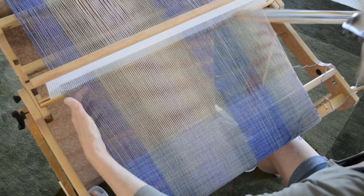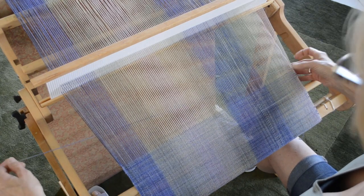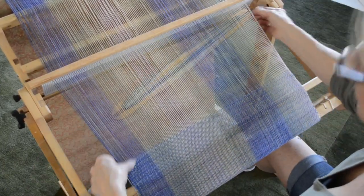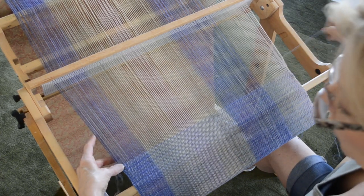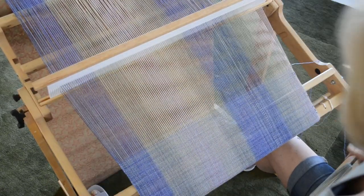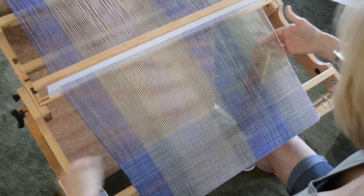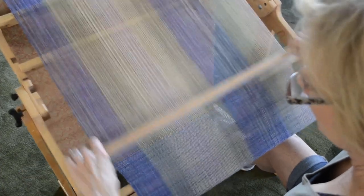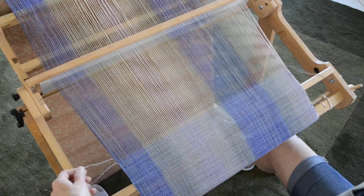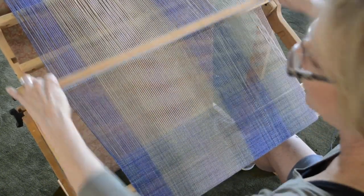Some people prefer boat shuttles. I have one but never use it because, as I mentioned, I favor the stick shuttle. My issue with the boat shuttle is that most of our yarns are a little heavier — I'm using this fingering weight for both warp and weft — and it just requires too much bobbin winding. Perhaps if you own an automatic bobbin winder you would like your boat shuttle better. Also, I find that not all of our warps can hold the boat shuttle effectively as you throw it across, but some people swear by them, so you may want to try it if you're curious.